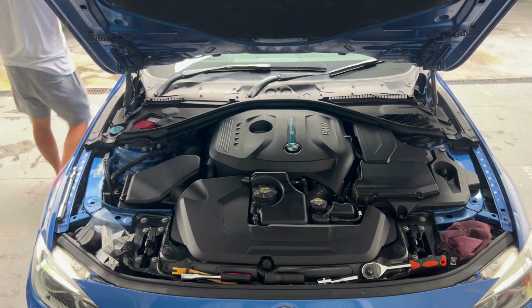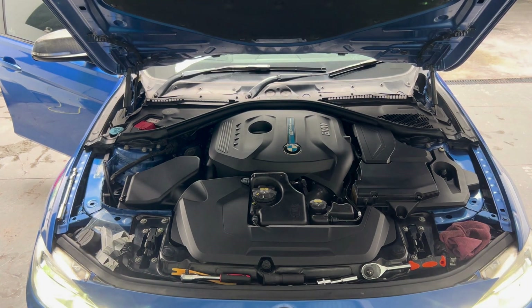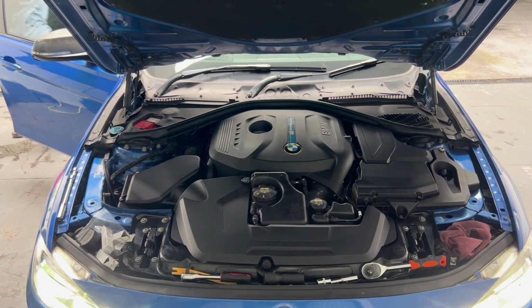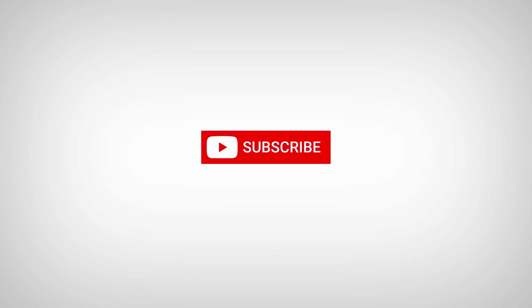Reinstall all engine covers and start the engine — moment of truth. The engine is running smoothly. Job well done! Thanks for watching guys, please subscribe and like for more videos. See you next time.